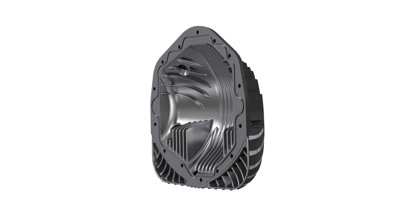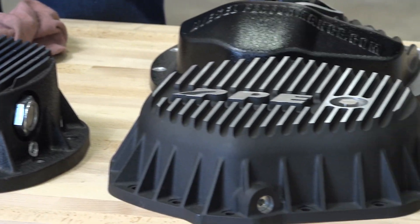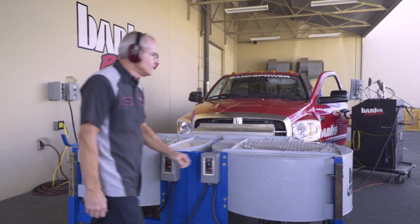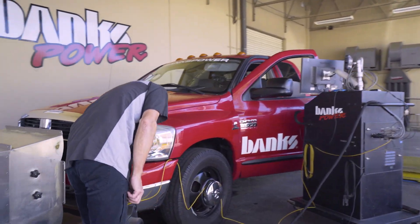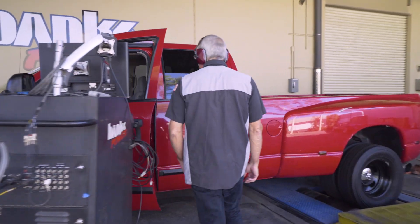It all has to do with the fluid dynamics. So we bought every competitive diff cover we could get our hands on. We instrumented each diff cover, put it on the dyno, and set up our 40,000 CFM Banks wind machine to nose load the truck with 60 mile an hour air.